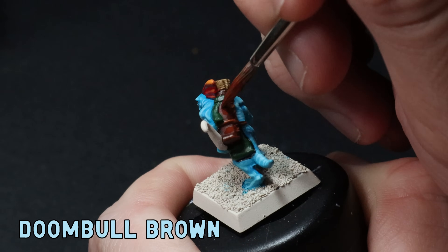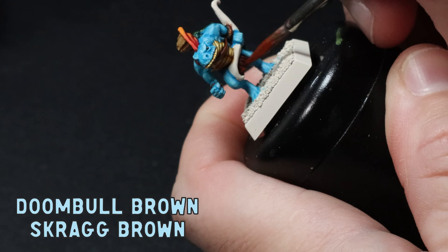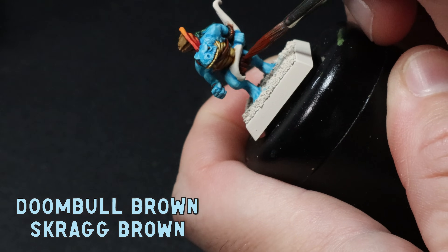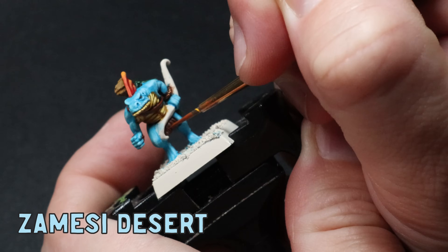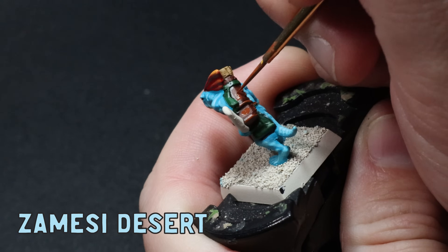As I was painting these guys I did notice that the two sculpts were actually quite different in look — they might have been done by two different artists or at two different times. If you know who sculpted them let me know down in the comments below. Moving on to the leathers: I use my trusty old recipe and throw down some Doombull Brown, then mix in small amounts of Scrag Brown and build up the highlights. I then use some Zamesi Desert as an edge highlight to finish. Super simple stuff and it does the job well.